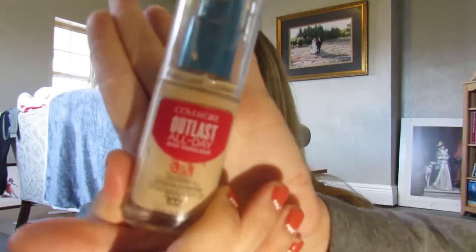So today I'm going to be putting on my foundation like normal. I'm using my CoverGirl Outlast All Day Stay Fabulous 3-in-1 Foundation in the shade 832. I am almost out so let's hope we can scrape enough out of here. Oh, I forgot my primer. I'm starting over because I totally forgot to put my primer, which I'm just using Professional by Benefit.